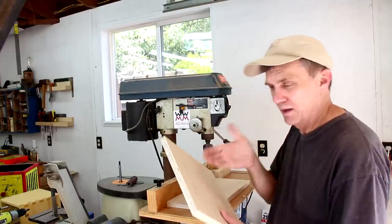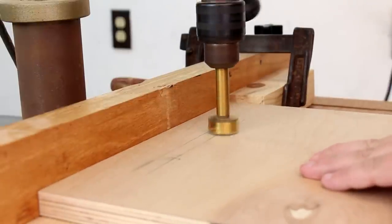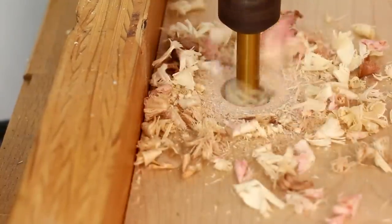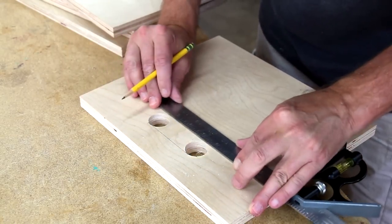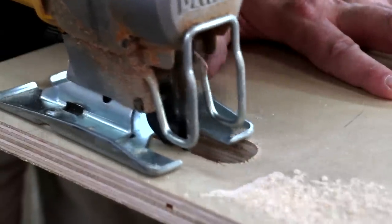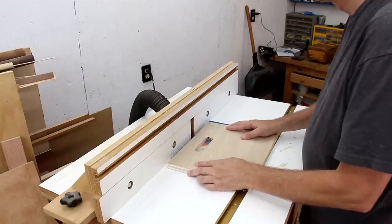I'm going to use my drill press to make the finger holes on the side pieces. Flip it over and do the other side, then connect the edges of those holes and cut them out using my jigsaw. I'm using my router to round over the inside edges of this handhold. If you don't have a router, you can just sand those smooth.